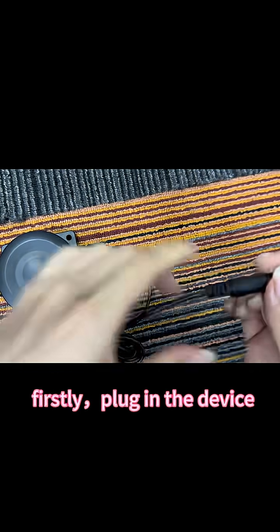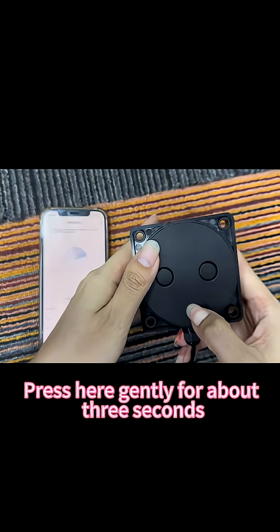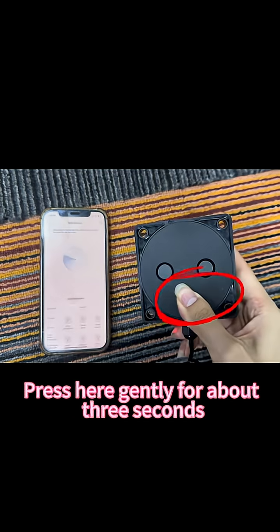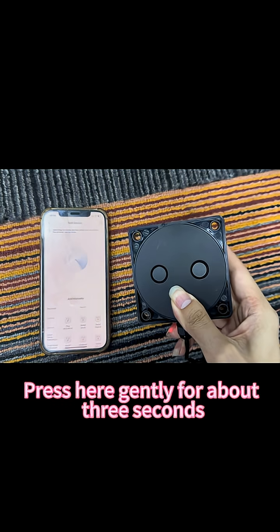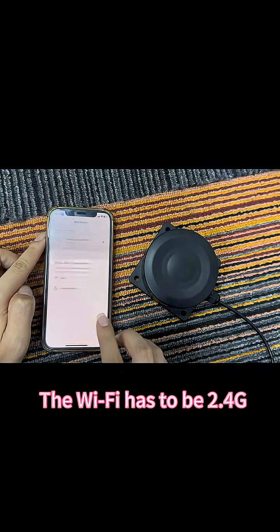Firstly, plug in the device. Press here gently for about 30 seconds. The Wi-Fi has to be 2.4G.